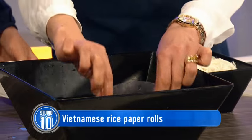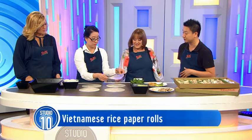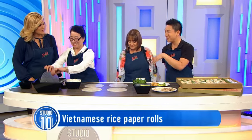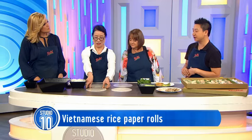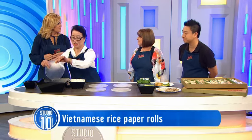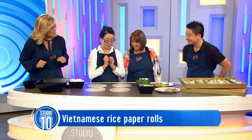You can make them and deep freeze them, and then deep fry rice paper rolls as well. Anything that's fattening! So my mum's just dipping it into lukewarm water, about 50 degrees. You don't want it too hot or too cold, or else it might be a bit saggy with the rice paper. Just enough to make it pliable.